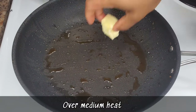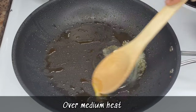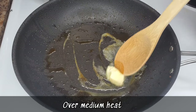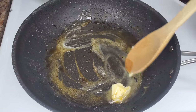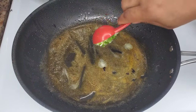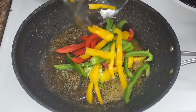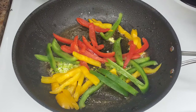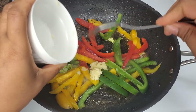Using that same pan we cooked the chicken in, add some unsalted butter — I prefer unsalted so you can control the saltiness. Once it melts, add scallion and bell peppers for beautiful flavor and color, then some minced garlic as well.